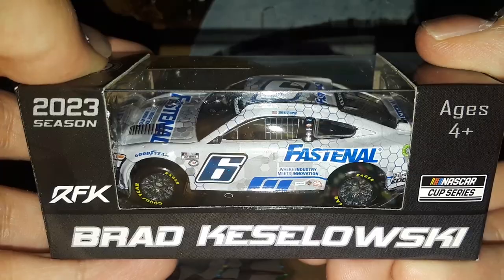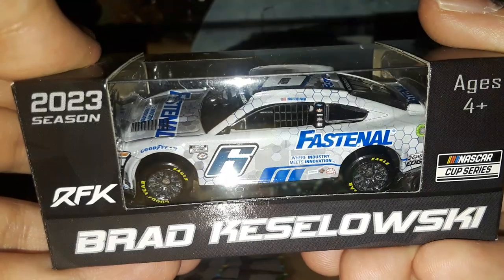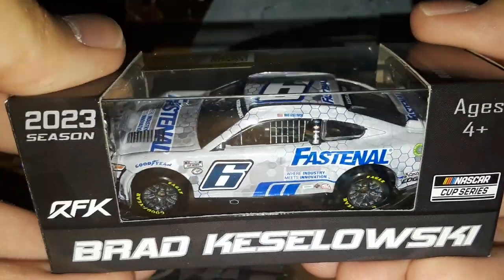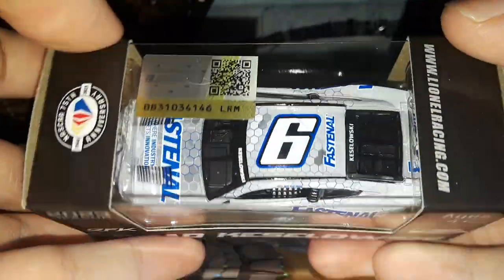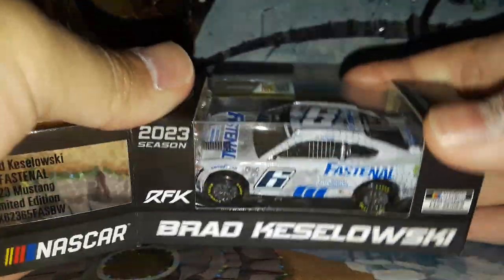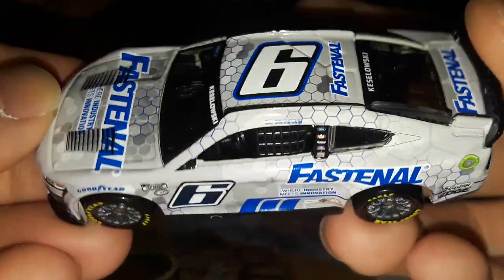This is a very cool paint scheme and it's another Fast & All diecast with the hexagon pattern design, which is super cool. I actually realized before I started making this video that this car is actually different from the Busher car — not just the color but the arrangement of the paint scheme. It looks like the same design but there are actually a couple of changes. RFK Racing has some really awesome paint schemes and you could actually make a cool set with the Busher and Keselowski cars.